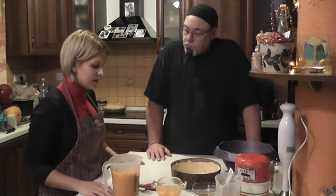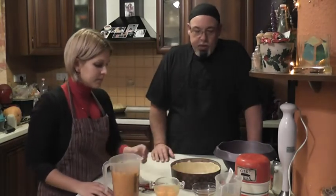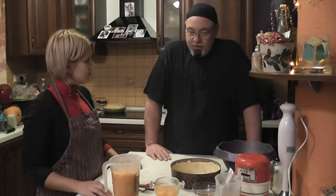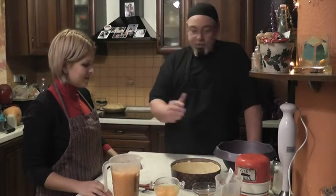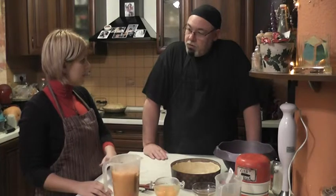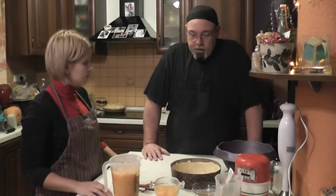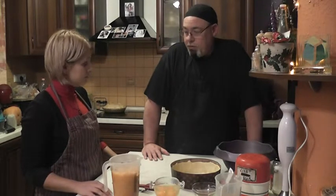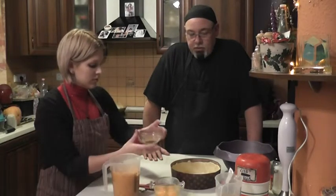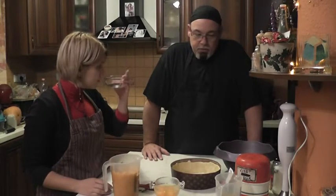What else do we need for this pie? We need four eggs, and we need seasoning. This seasoning we can buy in the US already made — for the pumpkin pie it's a special mix. We have about a teaspoon and a half of cinnamon, about a teaspoon of ginger, about a teaspoon of nutmeg, and about half a teaspoon of clove.